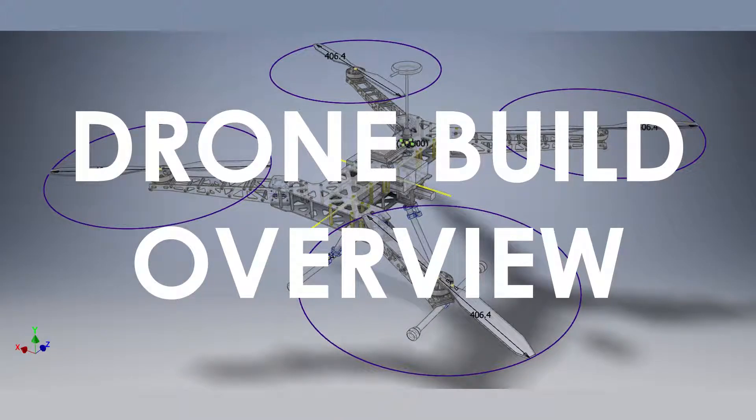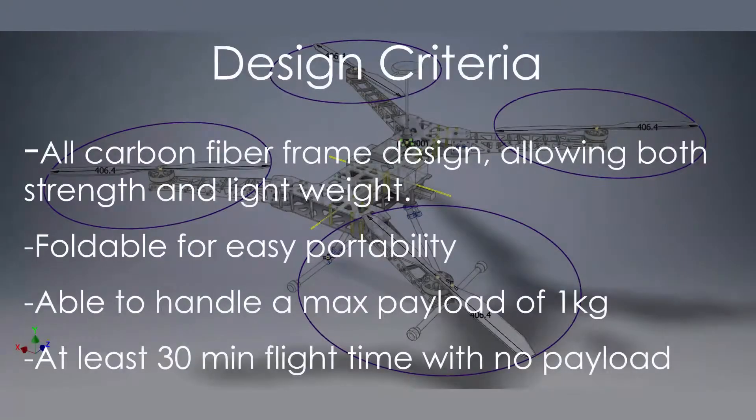Welcome to a brief demo video on my drone design. The design criteria included an all carbon fiber frame design allowing both strength and lightweight, foldable for easy portability, able to handle a max payload of around one kilogram, and at least 30 minutes of flight time with no payload.